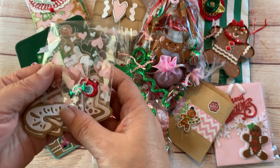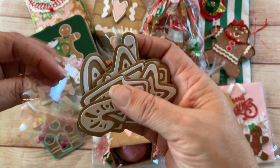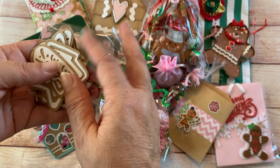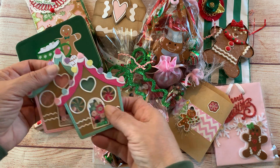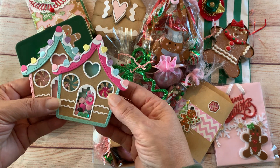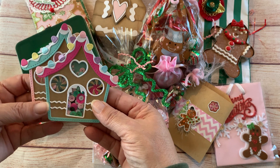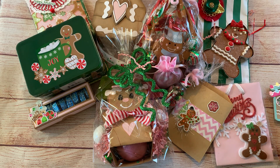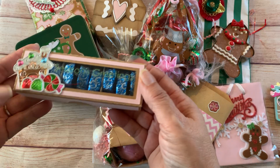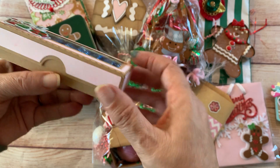I just stuck some little puffy stickers on the bag there. Please bear with everything being on my table, but there's a lot. I also made two gingerbread house shakers — this is a die I shared from KS Crafts and I really like the way those came out.